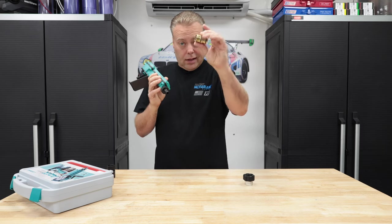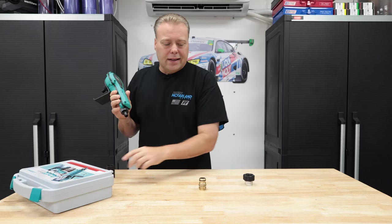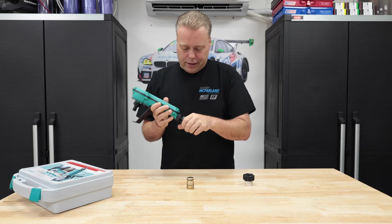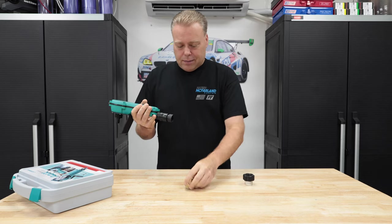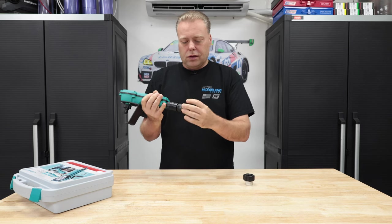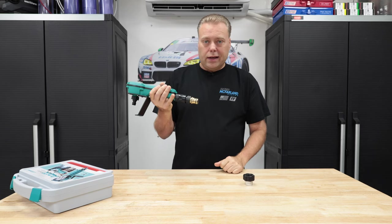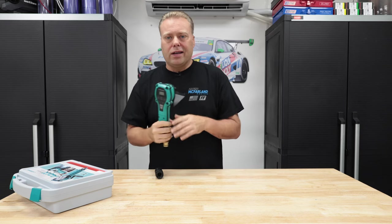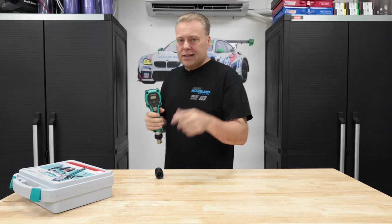Snap my ELE — I keep being corrected on ELE. I get corrected on everything. So snap that in there and then use the ELE quick connect to my main hose. Check the description below for links for anything that's in the video. Don't forget to like, comment, subscribe. Let's get to testing.